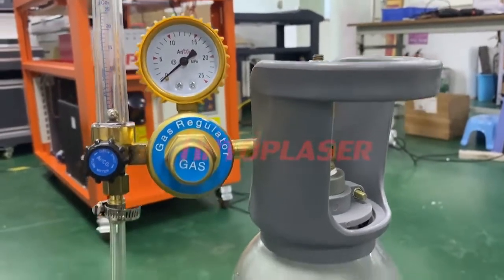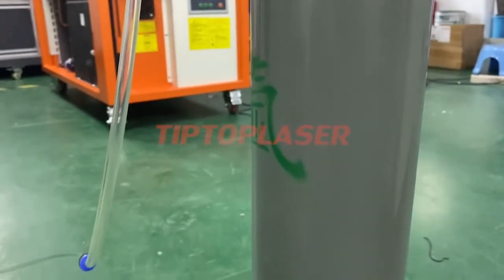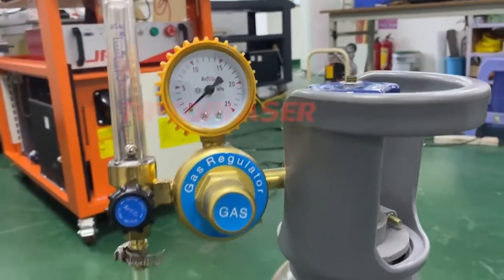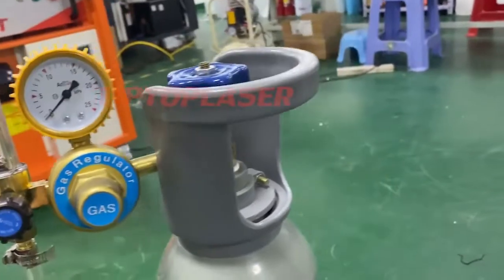Here is the gas connection. This is the mini tape, but you may need to buy the large one. The glass tube connects to the machine.